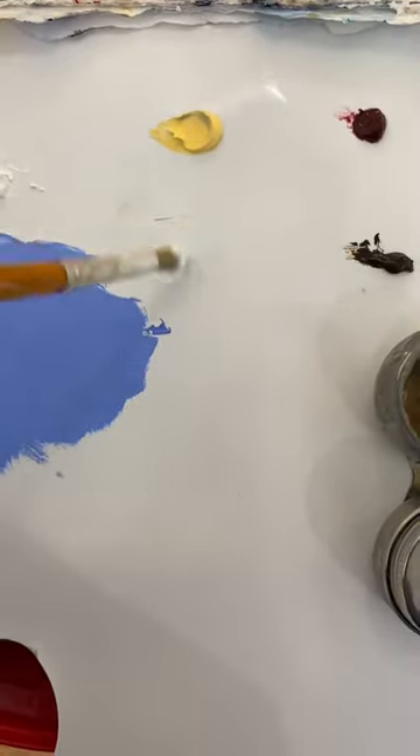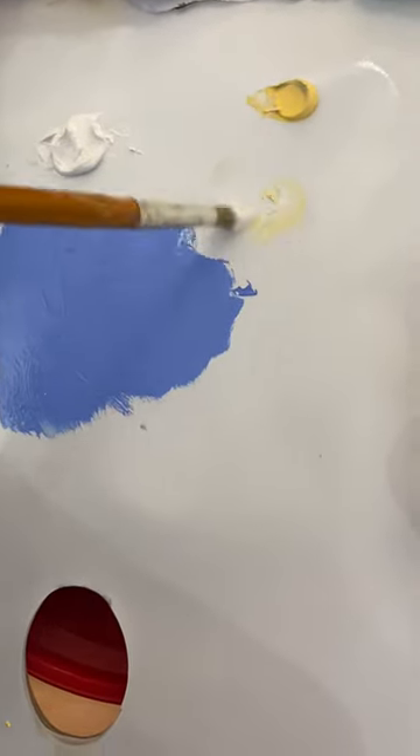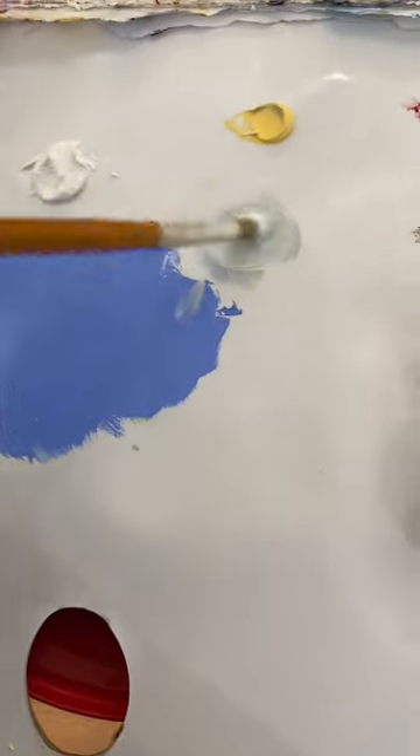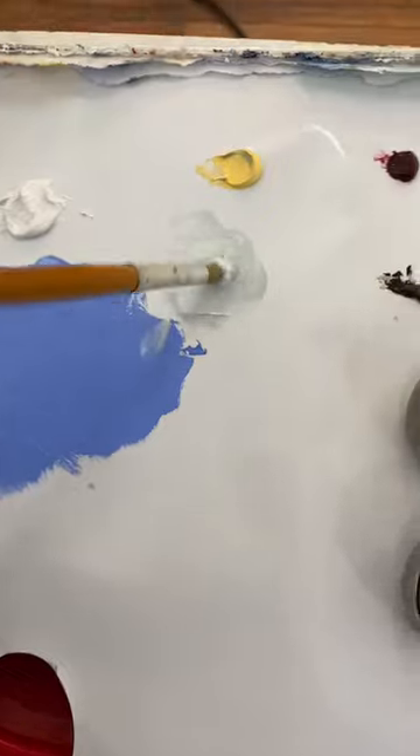I would almost never ever use pure white and I would advise against it. You've nowhere to go from black, which I never use, or pure white, which I very rarely use. Onto the canvas and let's get cracking.